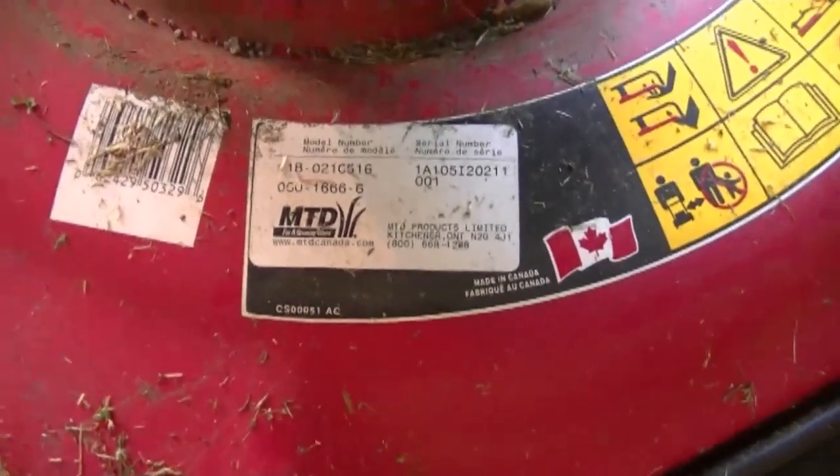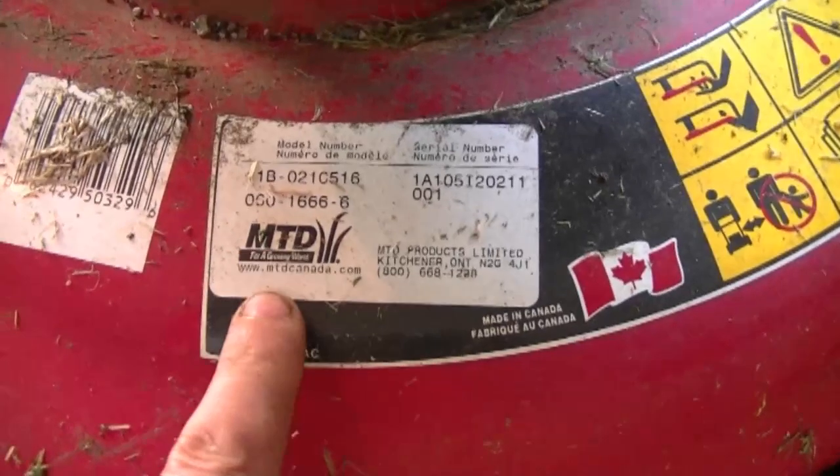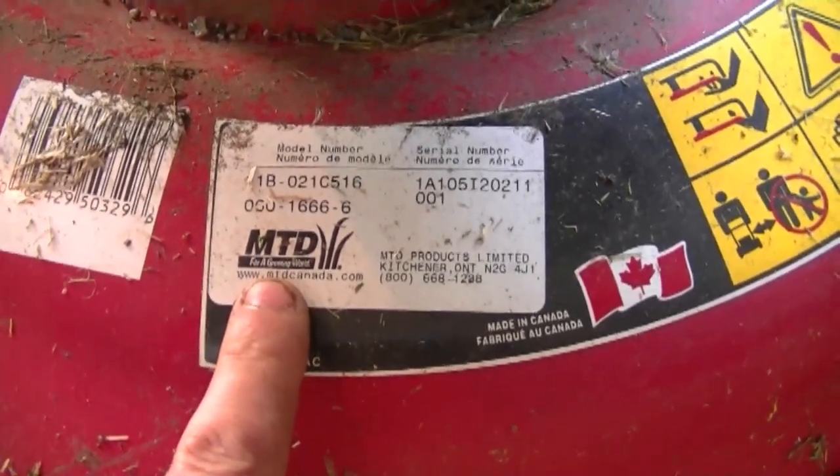If you don't have a part number on the cable, you're going to have to locate the model and serial number on the body of your lawnmower. Go to your small engine shop and they're going to be able to tell you which cable is for your lawnmower.